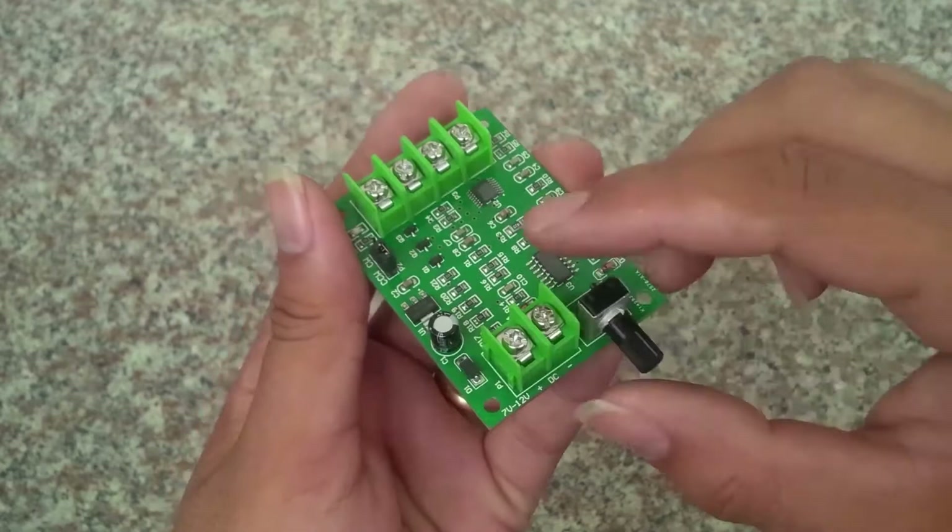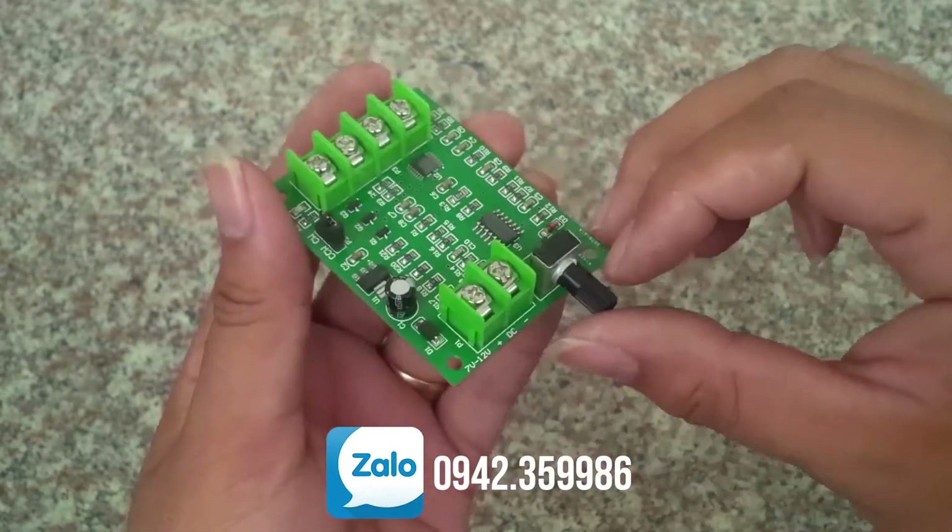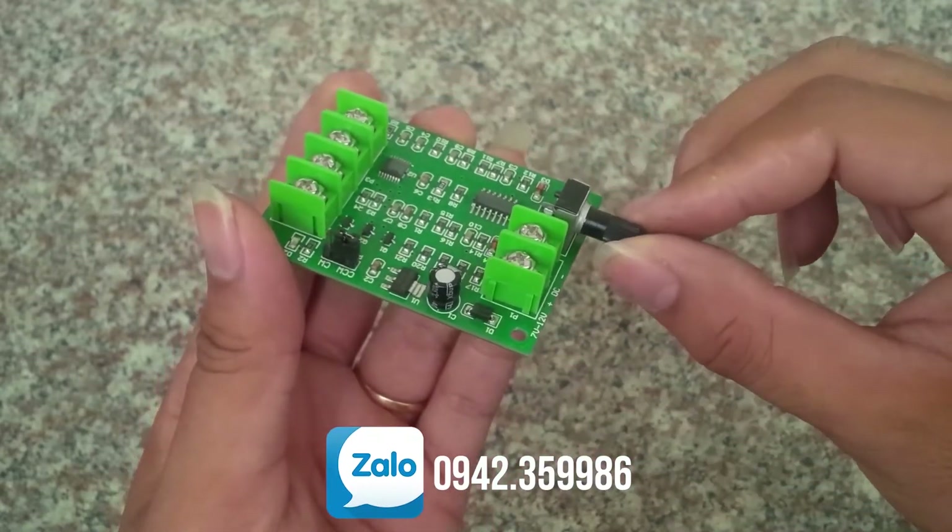Hai chân này là chân cấp nguồn. Điện áp sử dụng là từ 7 đến 12V. Chân bên trái là dương, chân bên phải là âm. Còn đây là nút chiết áp để điều chỉnh tốc độ.